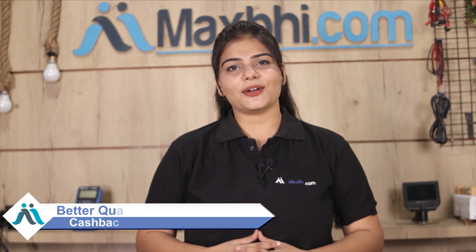So don't wait — order now! You can get special cashback and heavy discounts. Get the best value for your phone with better quality parts from MaxBee.com.